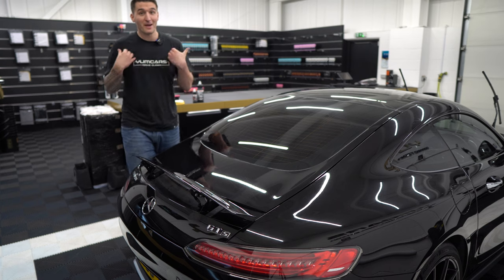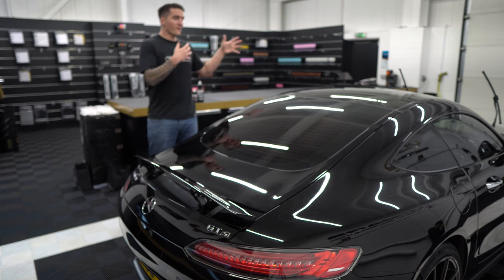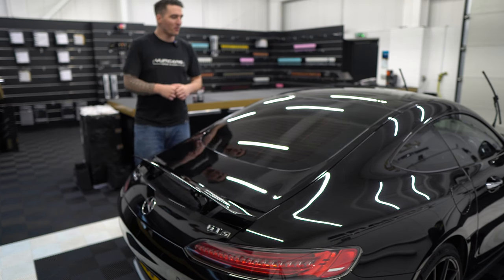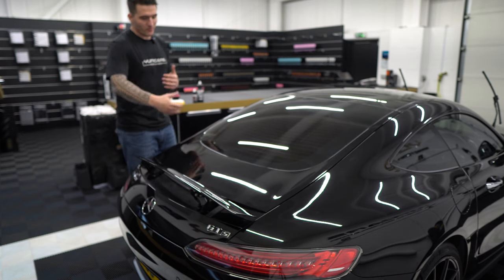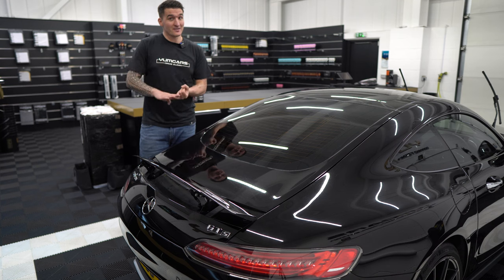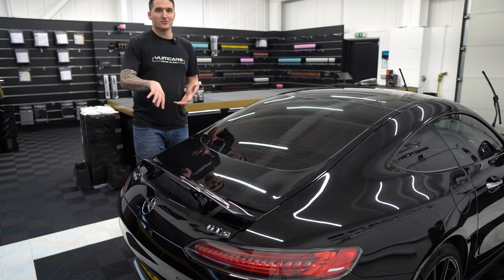In today's episode we've got my personal MG which is actually undergoing a full paint correction — there's a video series on our channel — but the rear deck lid has not been touched yet. I'm about to take you in for a closer look. The paint is clean, it's decontaminated, but it hasn't been touched yet. It's got a lot of swirls, a lot of scratches.